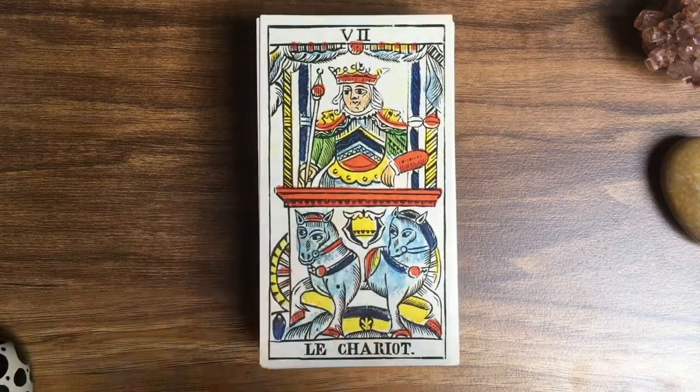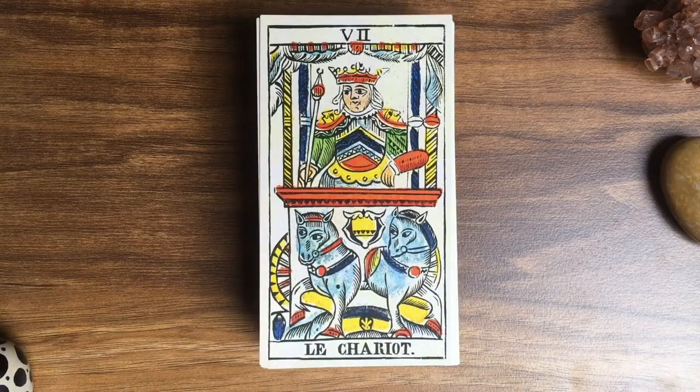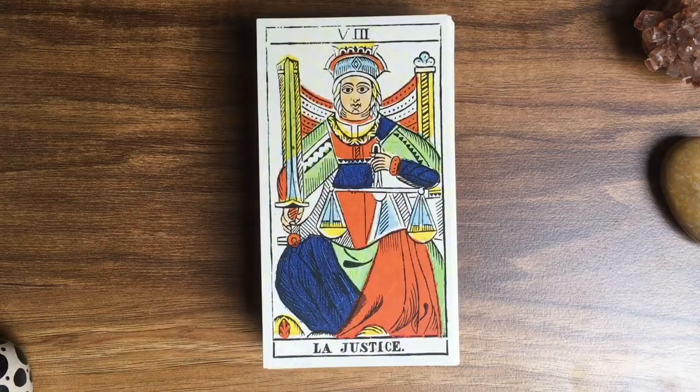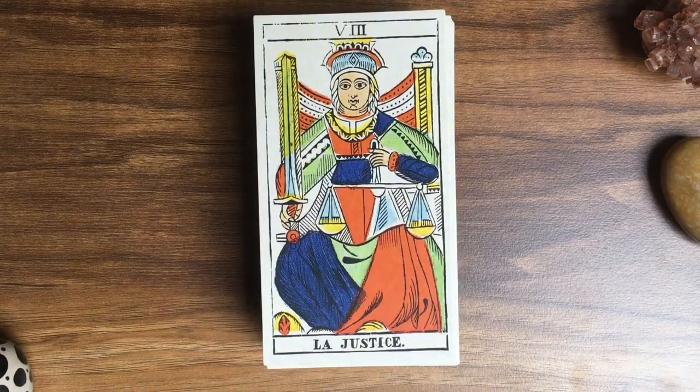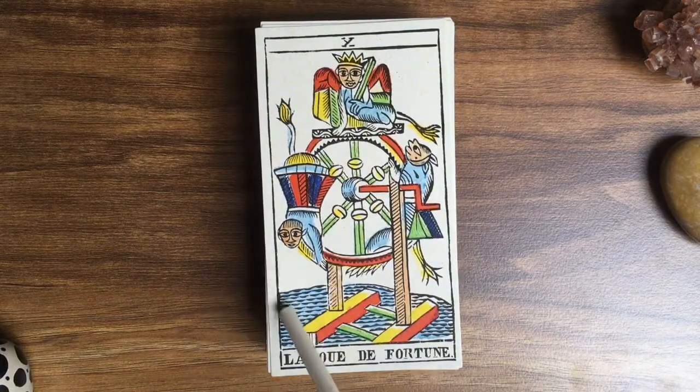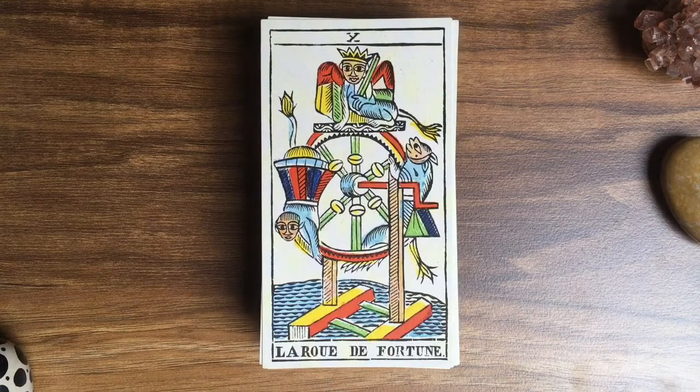These are not in order — sorry for that — because I picked some cards for photos I did for Instagram and Facebook, and they will be at the end of the deck. So we will come to the Lovers later. The Chariot is quite traditional. Justice again with the orange and the pale green. The Wheel of Fortune is interesting here — the waves are done with those little triangular shapes.